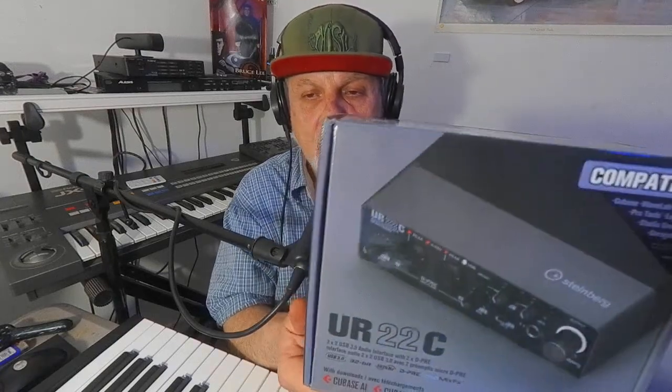I'm so happy with this. And if I upgrade my studio to more inputs, I'll check out the Steinberg stuff with more inputs. But for right now, the last six months — this thing — set it up and forget it.